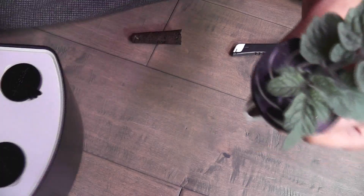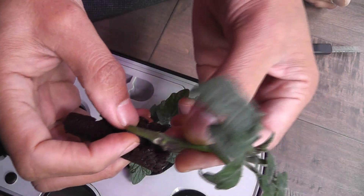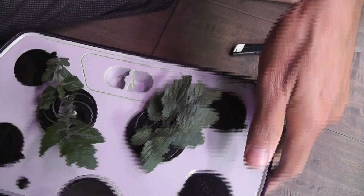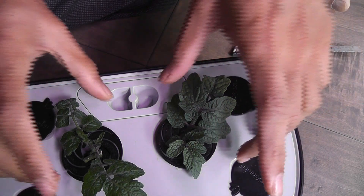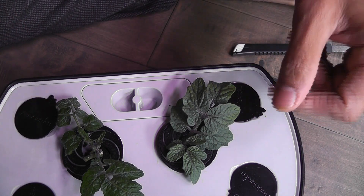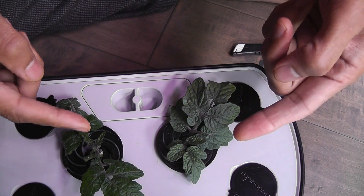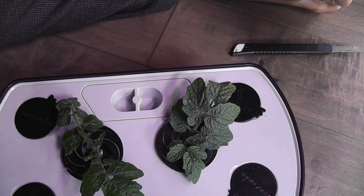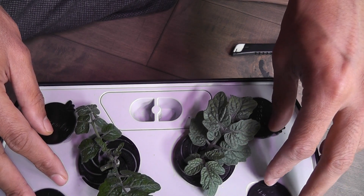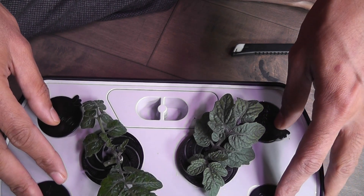Just insert the cutting and place it in the Aero Garden basket. I will do the same thing — just insert the cutting and place it in the Aero Garden pod. I am leaving them in the center until they are well established. Once the plants are established, meaning they develop nice roots and start showing new growth of branches or leaves, I will move them to the edges. I'll add water and Aero Garden nutrition right away — 8 ml per feeding for the Aero Garden Harvest.